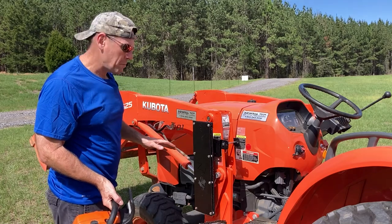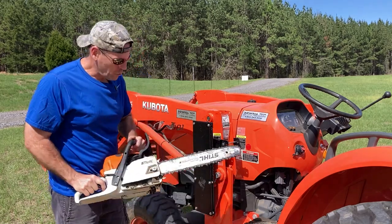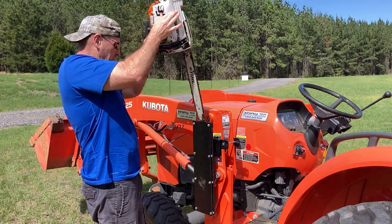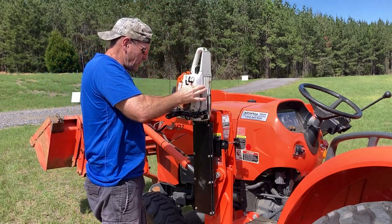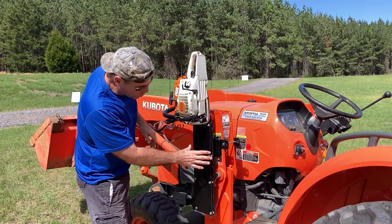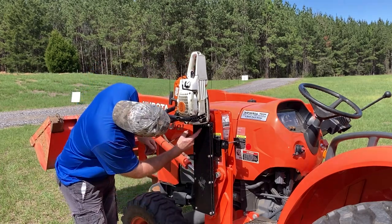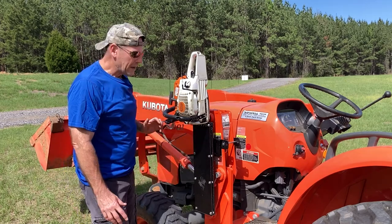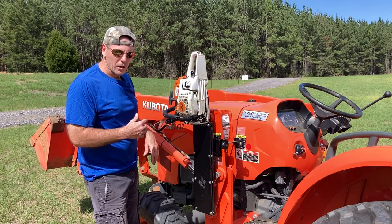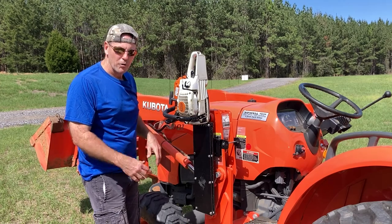I don't think that install took more than a minute. Now is the moment of truth — we've got a Stihl chainsaw here with an 18-inch bar. We'll put that right in the chainsaw holder. The saw itself can wiggle around a little bit but the holder itself is very stable. The bucking teeth are on this side and that looks real good — gravity is going to hold that in nicely. I'm going to do a short trip with the tractor and see how it works with the tractor moving.